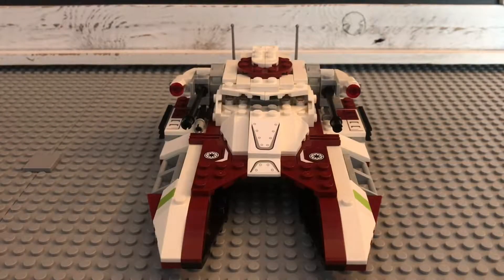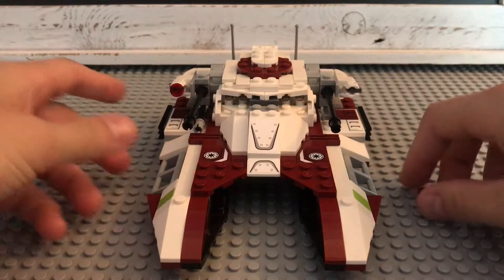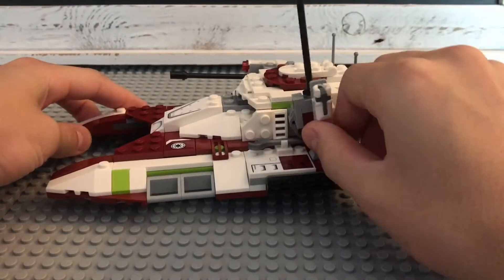Moving on to the actual build, here is the Republic Fighter Tank. It has two stud shooters on the side which shoot, and the turrets on the side will move up and down.